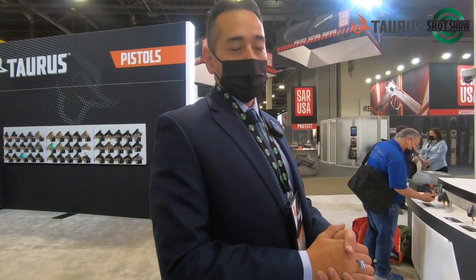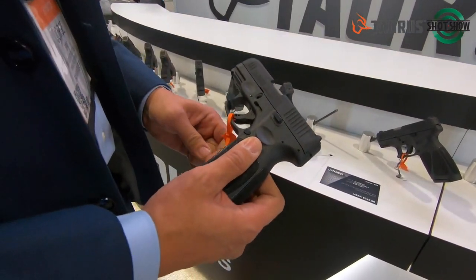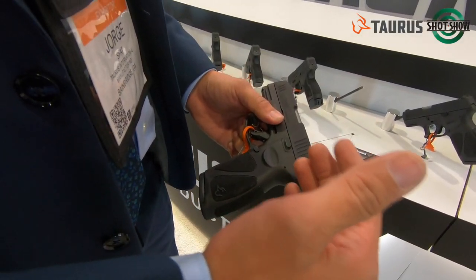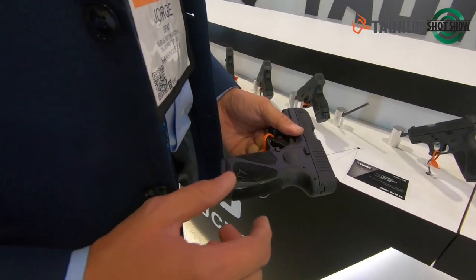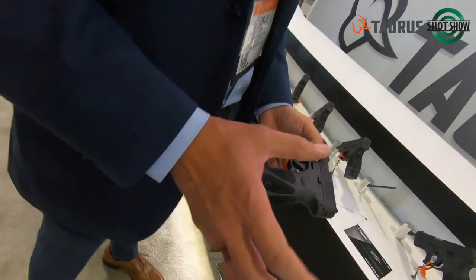On the G series line — the G2C and G3C — we decided to expand that line a little bit more as well. We have our G3X. When we launched the G3 and the G3C, some people at shows like NRA asked if they could interchange the slides between the two guns. We saw that there was a niche of customers wanting to do it both ways.